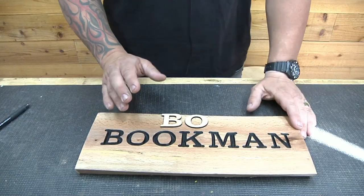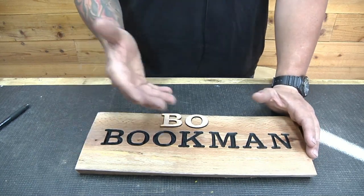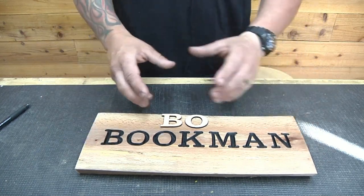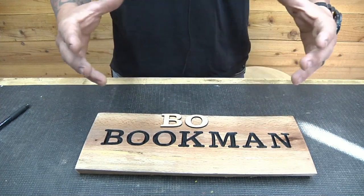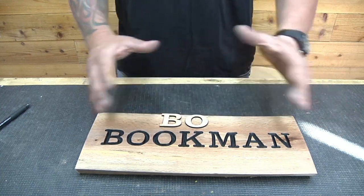Next we have Bookman font. Bookman font is real close to Clarendon, but it's not quite as condensed — it's a little bit more bold, which makes it perfect for address signs and ranch signs that need to be seen from a longer distance. Another good thing about Bookman is, let's say you have a name sign or a house sign with a short name like Smith. It takes up quite a bit more room, so if you have less wording on a bigger board, Bookman is perfect because it fills up the space.